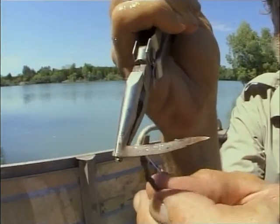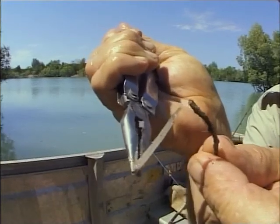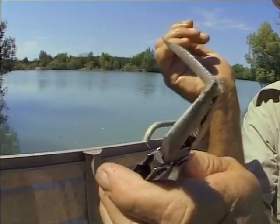They're very dangerous. If you get it in your foot, you can't pull it out because those serrated edges only go one way. And you've got a very sharp point. Very poisonous, very dangerous. But once you get rid of them, you can take your catfish home and cook them.